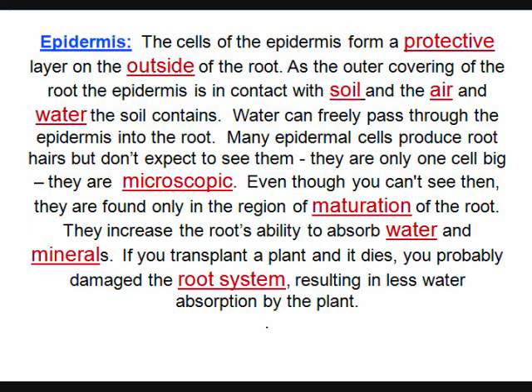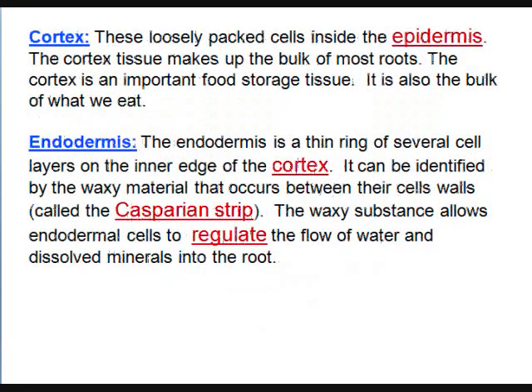There are big machines with large spades that pick the whole ground up — that's how you want to take something up. The cortex is right under the epidermis, and that's where things are stored. That's what you eat — the potato, sweet potato, the carrot.